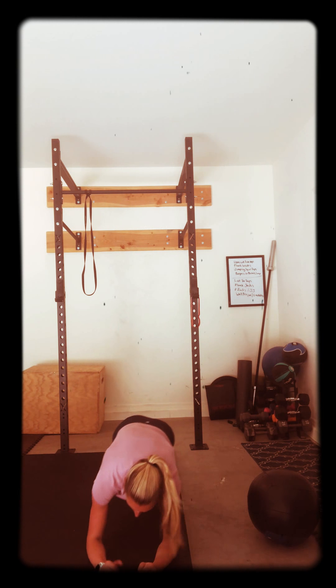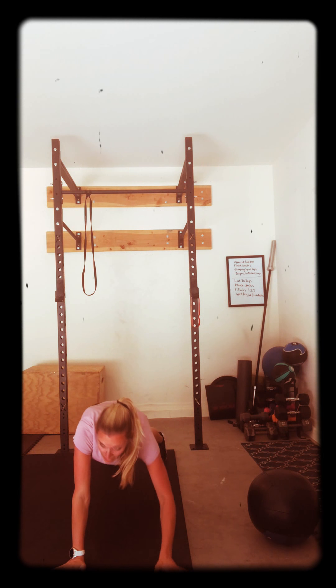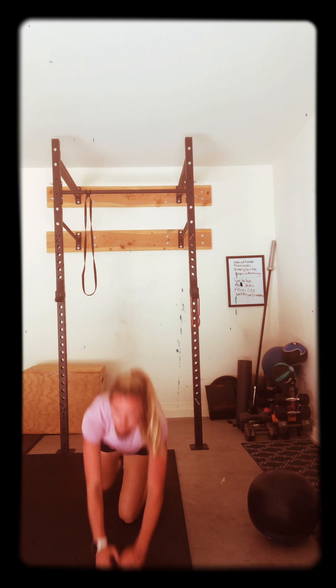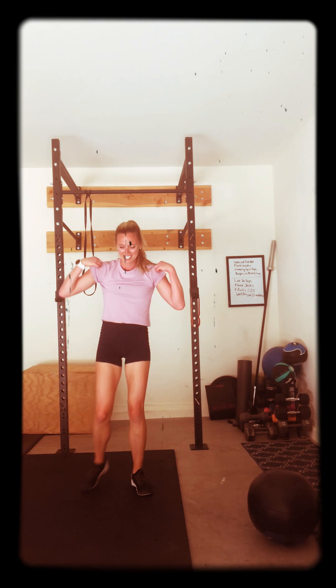Get those butts down, I don't want them up. Down. Here it is. Five, four, three, two, one. Oh, those are tough. All right.